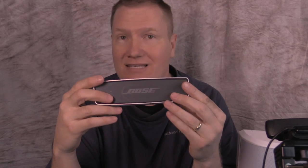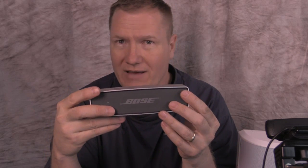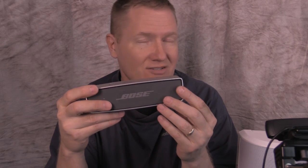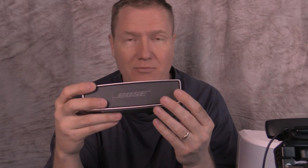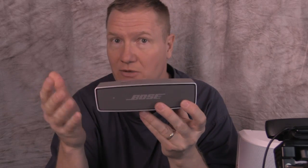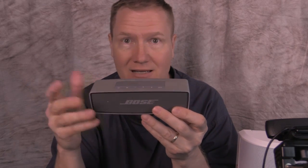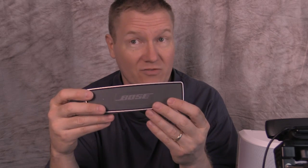When you look online you're going to see this has got some incredible reviews, and truthfully I've had it now for four or five months. The only thing I wish it would be is just a little bit bigger, a little bit louder. But then there's times where, like traveling, we actually took this on a trip with us to Las Vegas and used it as the sound system in a hospitality room. Worked very well.